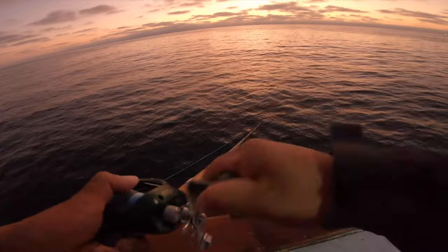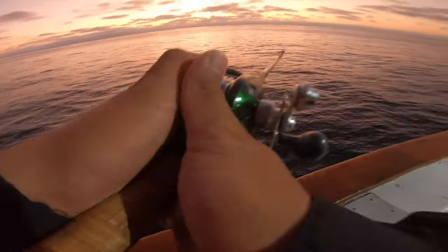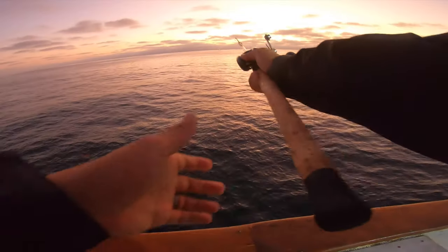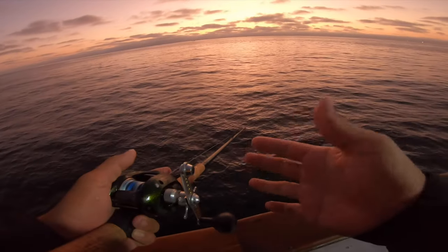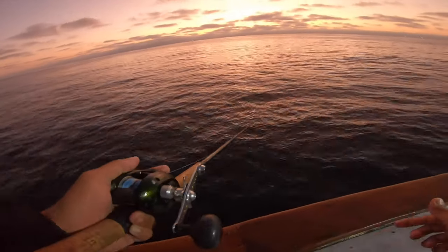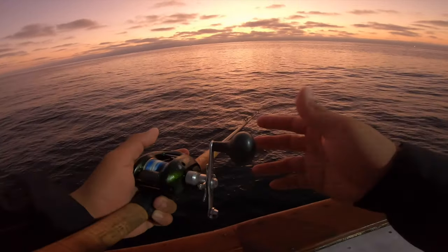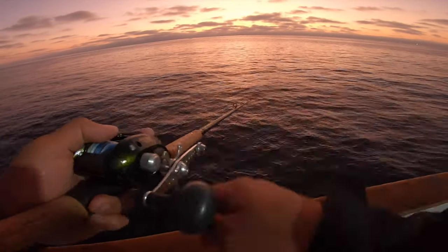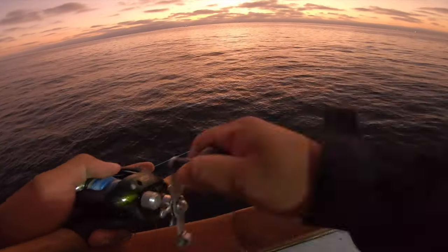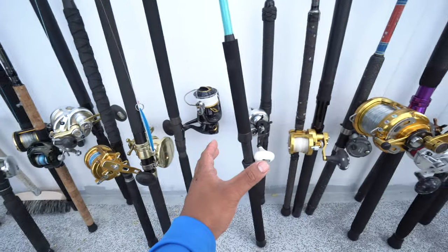When I got bit on that yellowfin tuna, I just cast it to the boil and was cranking it in, then pausing, then cranking and pausing. That's my tactic for catching yellowfin tuna. I hope this video helps you guys catch some yellowfin. If you're gonna buy this lure, I do recommend it. Thanks for watching guys.